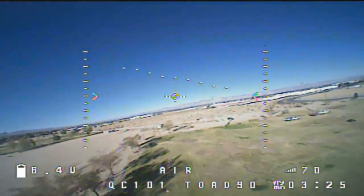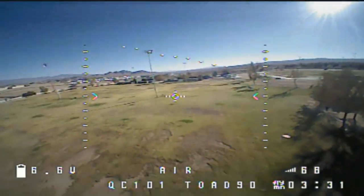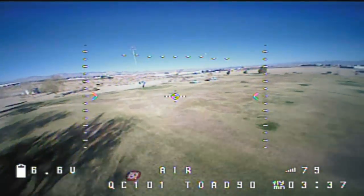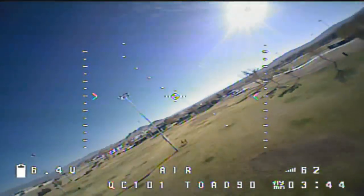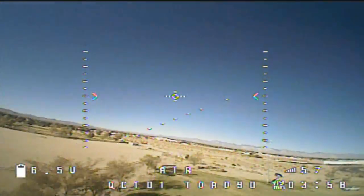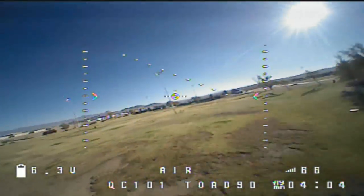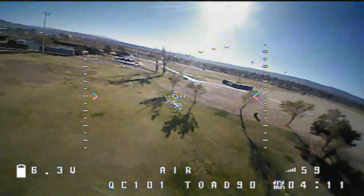Unfortunately, I'm not very adept at freestyle flying, so you're getting the best that Quadcopter 101 can give you here. But it's a fun little flyer — it certainly is. My voltage is at 6.7, 6.5. It is lasting a long time. They say you're supposed to get six to eight minutes of flight time out of this. I don't know about six to eight, but we are over four minutes. Let's see if we can truly get eight minutes of flight time with the stock battery. I'm going to go through the trees.